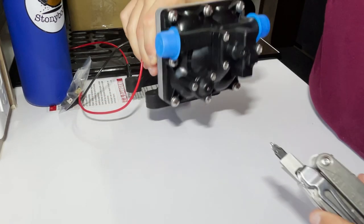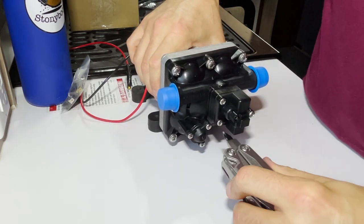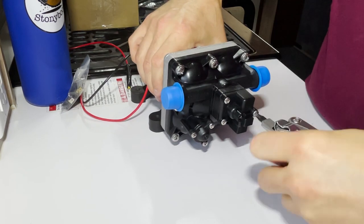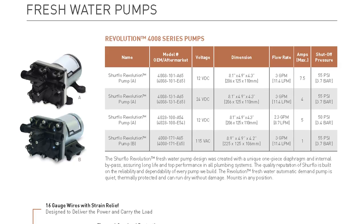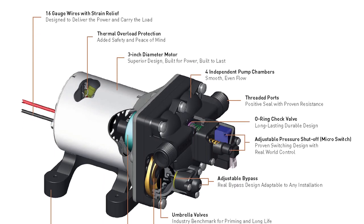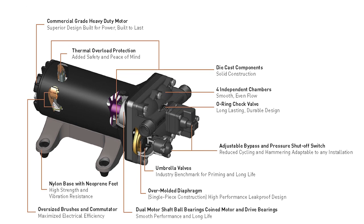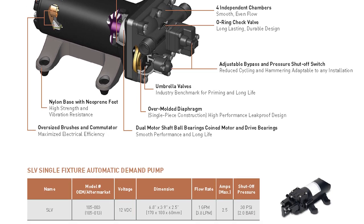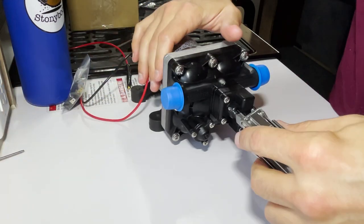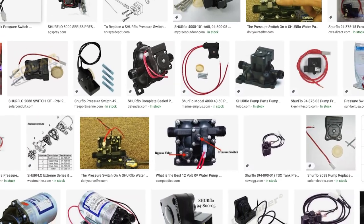The next thing I did was remove the pressure switch assembly, which is just held on with three screws. A lot of these SHURflo pumps are pretty much the same design — they have different shapes and sizes, different components — but what I found through research online is that most of these pumps use a very similar switch, and instead of replacing the whole pump you can just replace the switch.